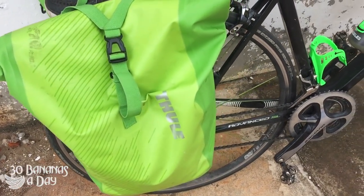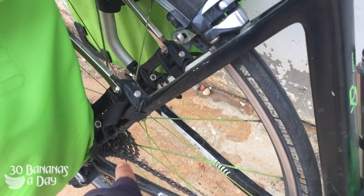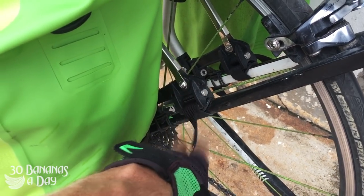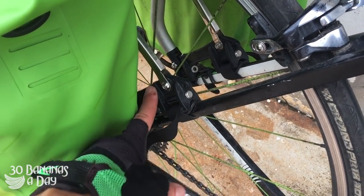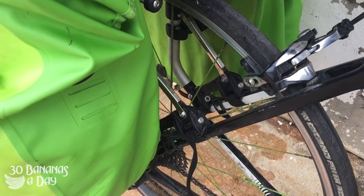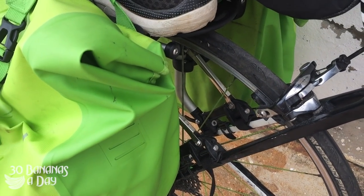The Thule bags are pretty good, pretty waterproof. This rack system's pretty good — it's called the Pack and Pedal, so it fits on bikes that don't have rack mounts. But I wouldn't really recommend buying this rack, because to get it off you've got to undo the bolts. It's meant to have a fast quick release, but it's totally bogus — it worked for the first two days and it's sort of seized up.